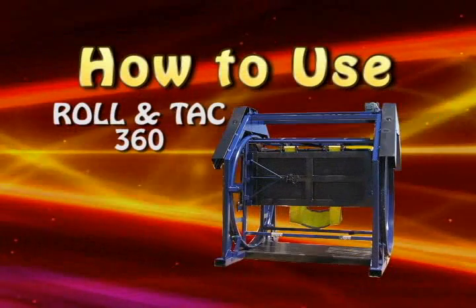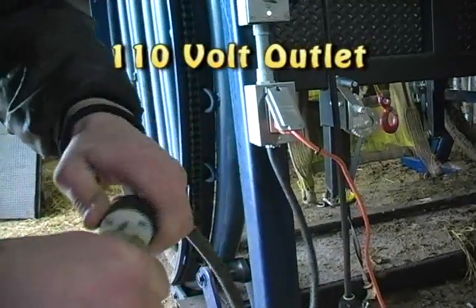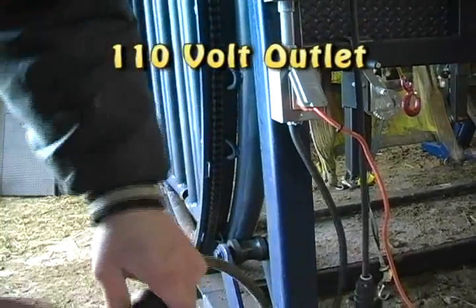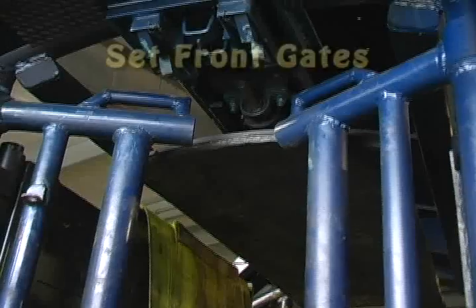Let's step through how to use the Roland TAC 360. First, plug the Roland TAC 360 into a 110 volt outlet. Open the gates in the back where the cow will enter and set the front gates.